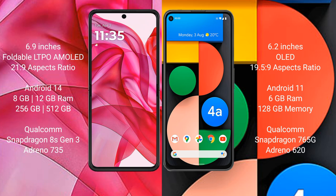Motorola Razr 50 Ultra runs on the Android 14 operating system. Google Pixel 4a runs on the Android 11 operating system.